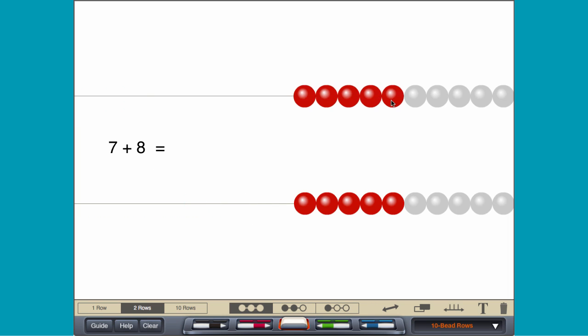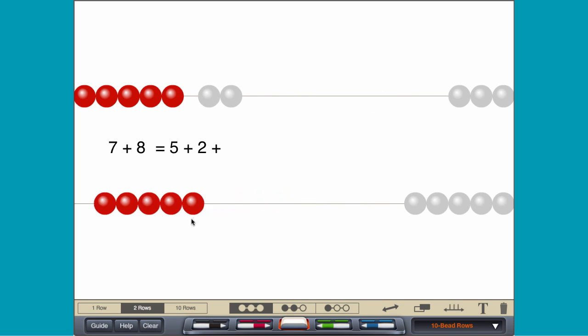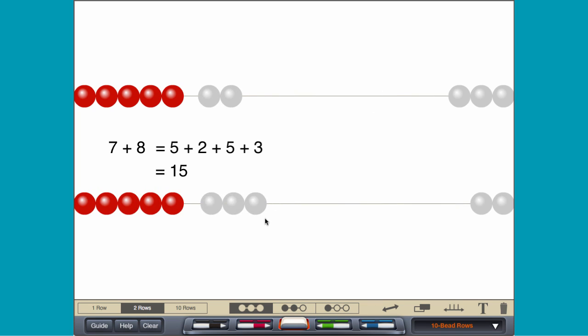By making 5s, move 5 plus 2 on the top row and 5 plus 3 on the bottom row.